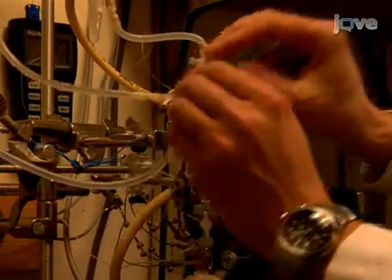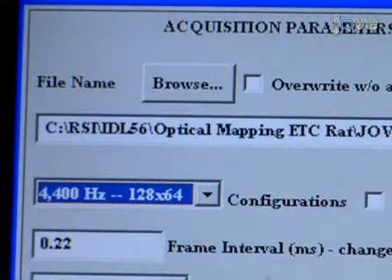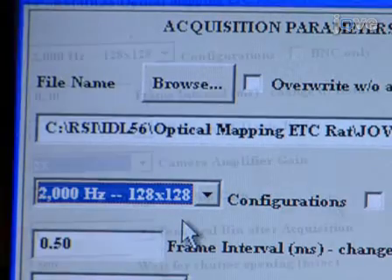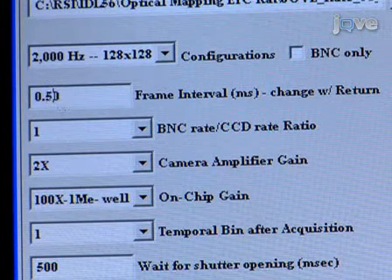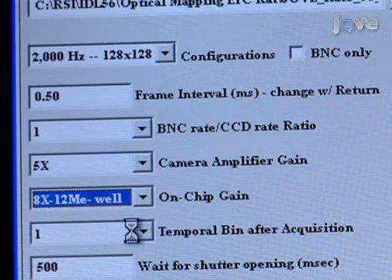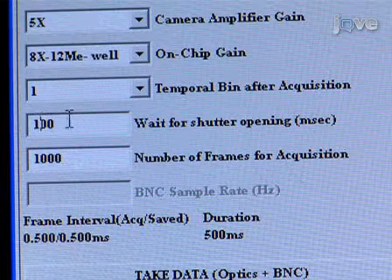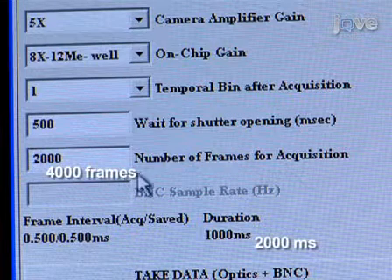Between acquisitions, perfuse the heart with unadulterated Krebs-Henseleit to help preserve the viability of the preparation. Configure the software recording parameters to 2000 Hz with a 128 x 128 pixel array. The frame interval should be set to 0.5 ms, gains set to 5x for the camera amplifier and 8x for the on-chip gain. The on-chip gain should also be set to 12. Set the software's camera control for a shutter delay of 500 ms and record 4000 frames at a duration of 2000 ms.